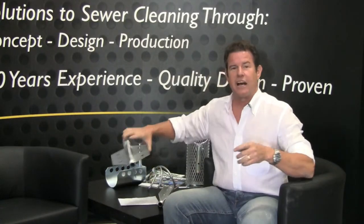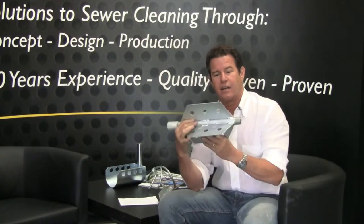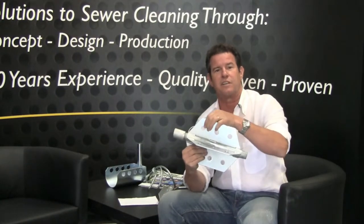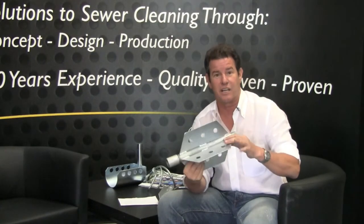Then we have the fin style nozzle extension, which keeps your nozzle nice and centered down the pipe. We put some holes in the fins here so it's easy to grab once it gets back into the manhole. It also lightens it up.